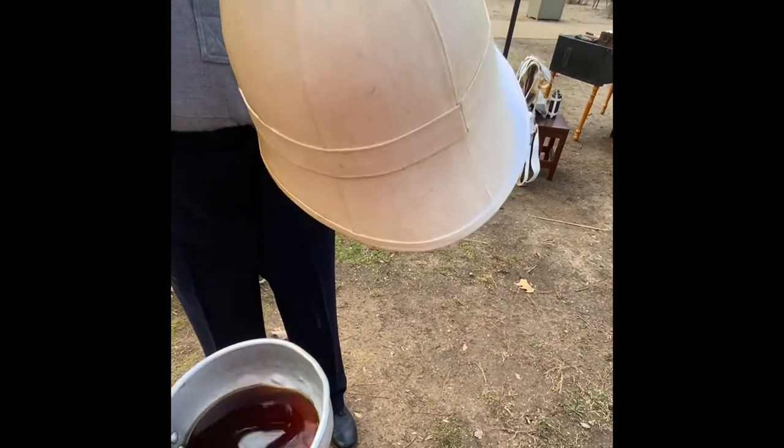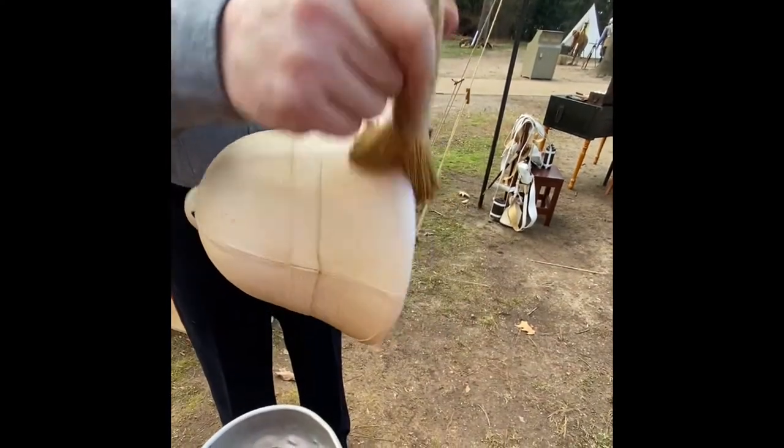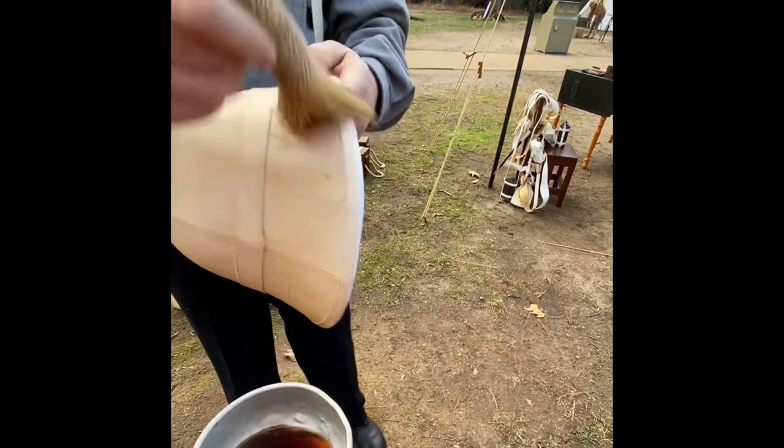Is it any special coffee or anything? It's hobo coffee — decaf. Instant coffee is the best, actually. Really? Yeah, that's what this is — instant coffee.